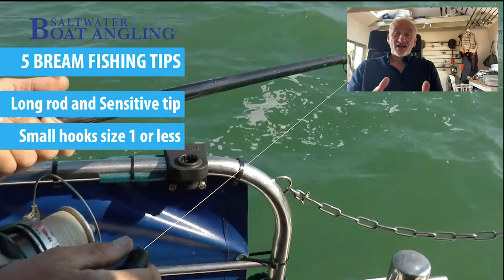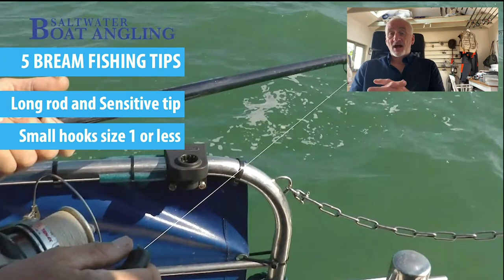I tend to use small hooks — size one or less. I use J hooks; you can use circle hooks but bream very rarely get gut hooked as they have very small mouths. Hence the small hooks, and J hooks are perfectly adequate for it.